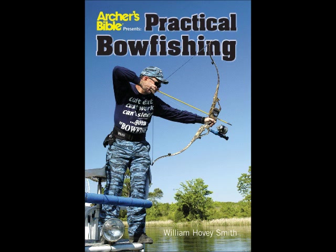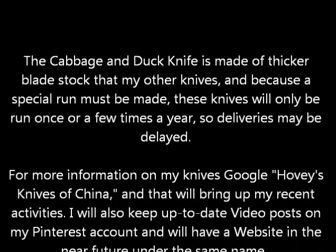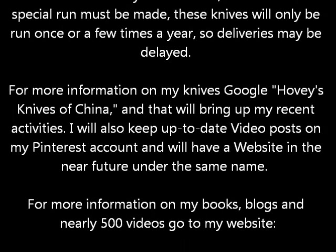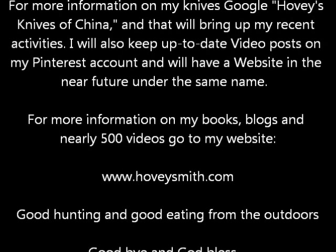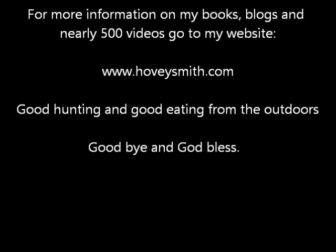Other interesting edged tools are also coming. The cabbage knife is made of thicker stock and only a few runs will be made every year, so there may be some delays in getting these. For more information on my books, blogs, and more than 500 videos, you can go to my website at www.hoveysmith.com. Good hunting and good eating from the outdoors — goodbye and God bless.